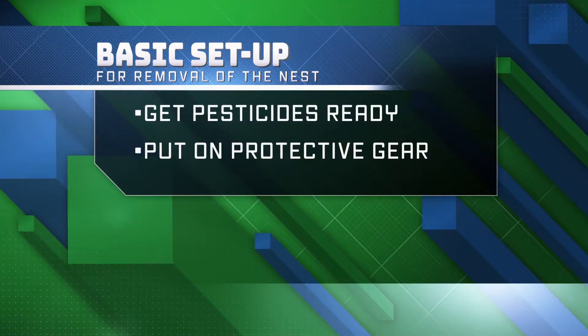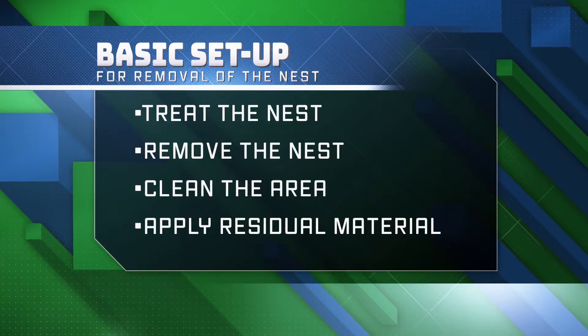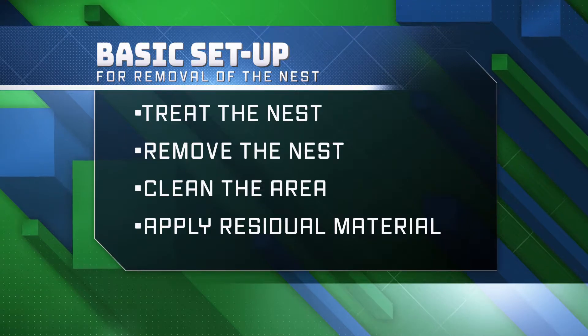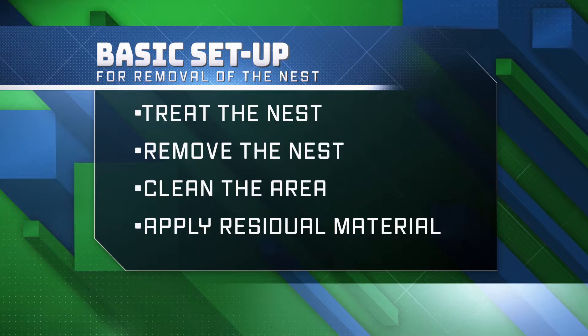I'll go ahead and get all my pesticides ready, get my protection on, treat the nest, remove the nest, and then clean it up the best I can. Then we'll hit it with a little bit of residual material for any of the insects that are still out foraging and as they return.